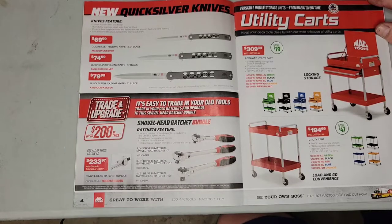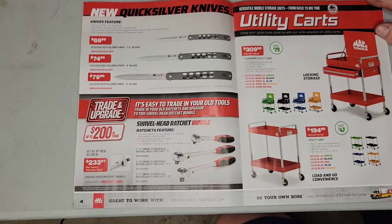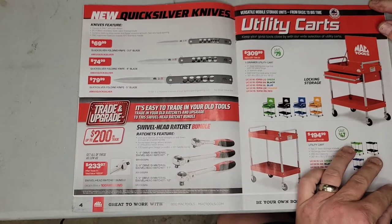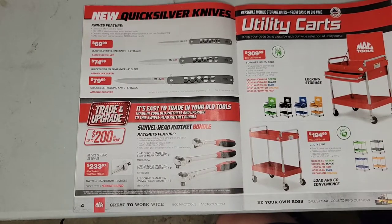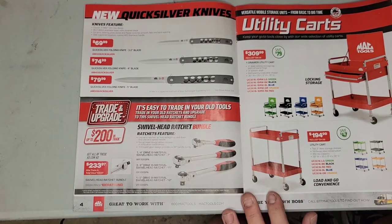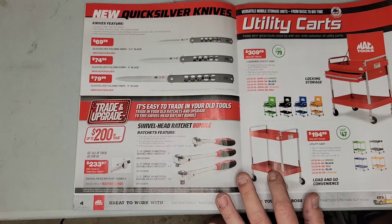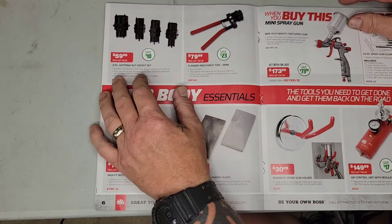Then we got a utility cart — I wouldn't recommend that one to anybody. It's $309 for one drawer, one top, and a bottom shelf. That doesn't seem like a lot for the money. I think you can get a cheaper cart with more drawers and more storage. For $195 there's a regular cart, but I just bought two from Harbor Freight for about $30 each. I wouldn't recommend buying this unless you just really love having a Mac logo on there.